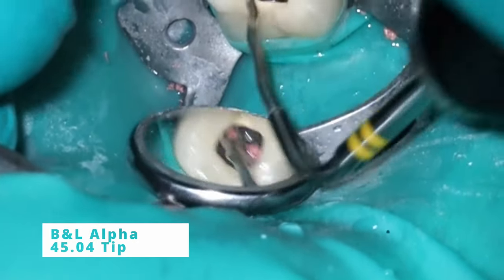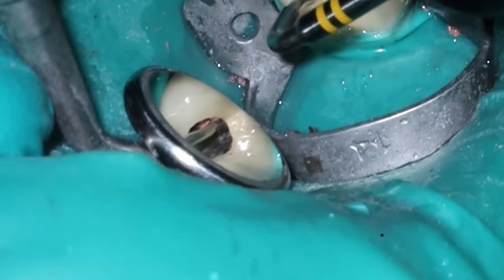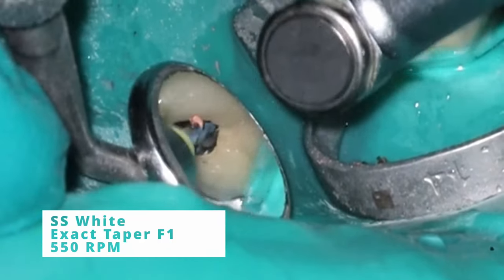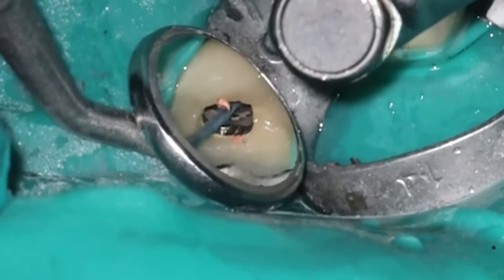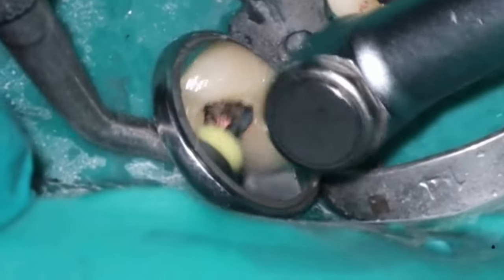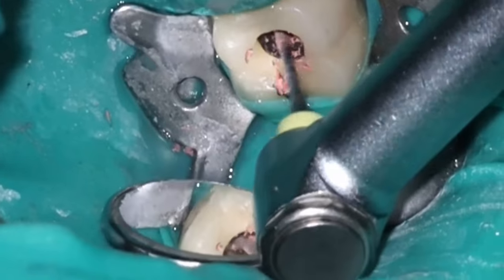The first thing I do on retreats is use heat to remove the bulk of the coronal gutta percha. My cordless unit gets up to 230 degrees Celsius, which is hot enough to remove at least that coronal third, and it creates almost a purchase point for my F1 to go into. I spin the F1s really fast at the beginning because if the tip does break off, it's going to be in a sea of gutta percha and it's easy to flip back out. The speed causes friction which causes heat and pulls the gutta percha out.